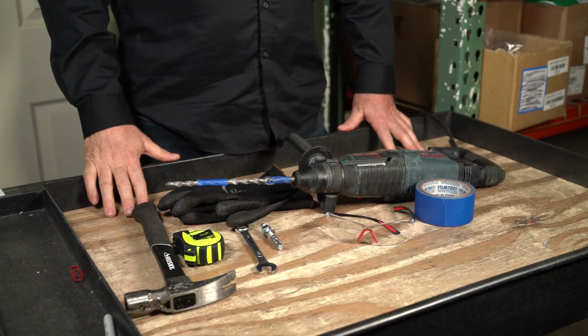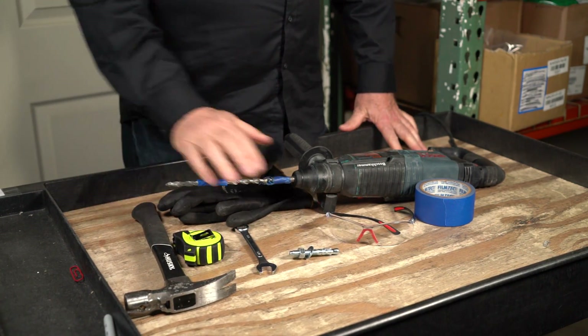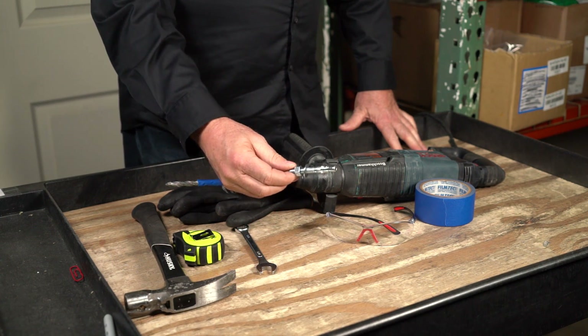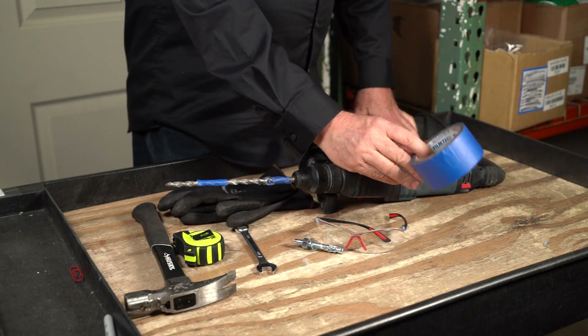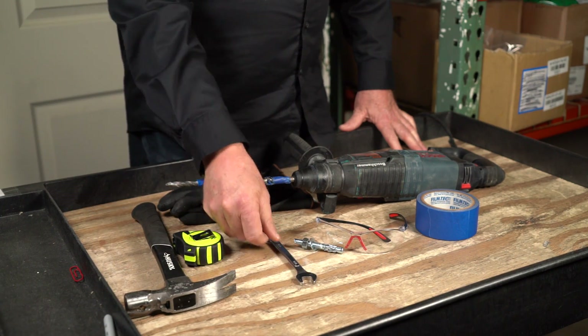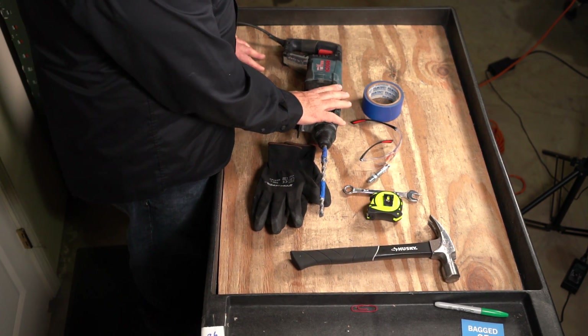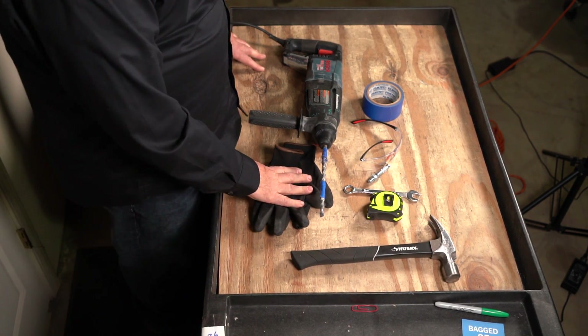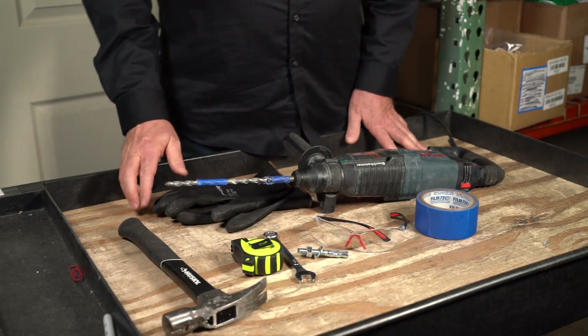I have my Bulldog — I'm going to be hammer drilling and installing these Wedge Anchors. Here are all the tools you're going to need: the Wedge Anchor — this is a 3/8 by 3 inch Wedge Anchor — a pair of safety glasses, some blue painter's tape, an open end wrench, tape measure, a hammer, my Bosch Bulldog Extreme hammer drill, and a pair of safety gloves. Pretty simple, pretty straightforward.